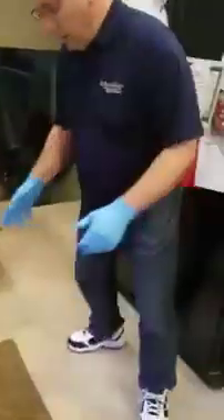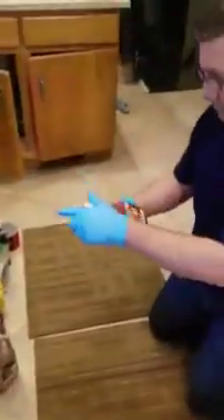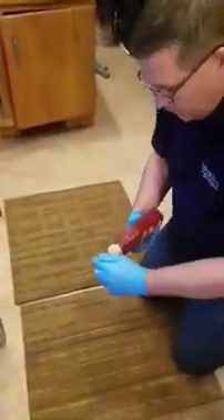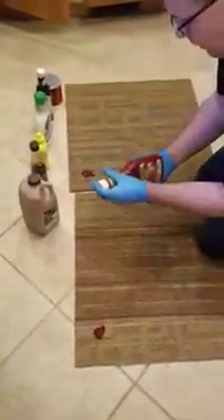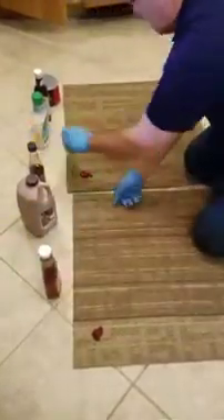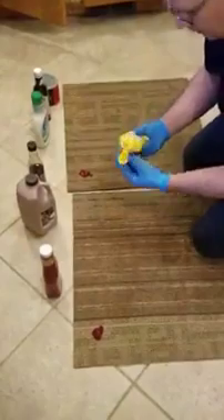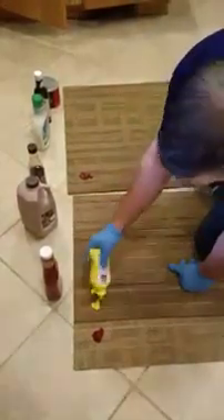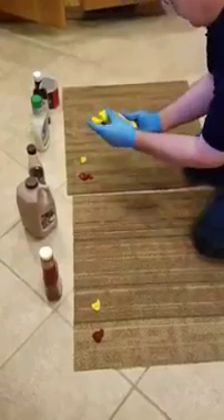So if we look down here, I've got several things we're going to put on each carpet. First thing is some ketchup, so I'll put some ketchup on each one. Okay, put some ketchup. There we go. I'll go with some mustard next, so I'll open this up and put some mustard on each one. There we go.